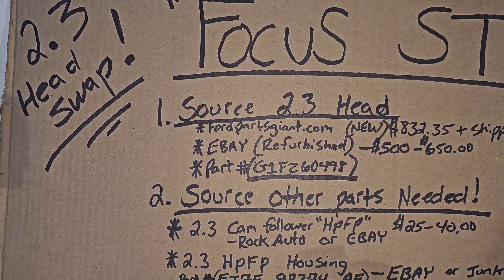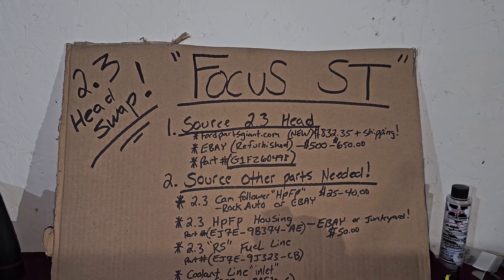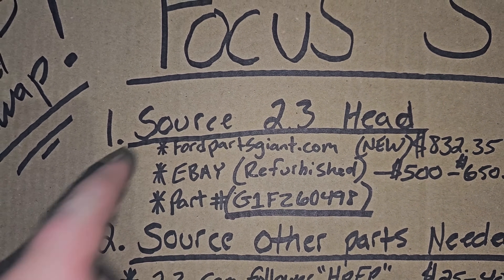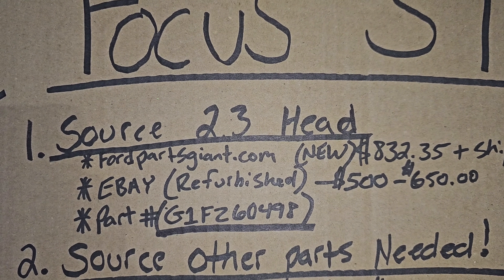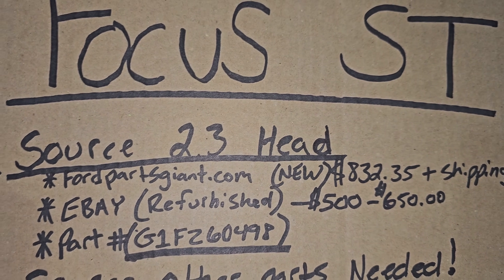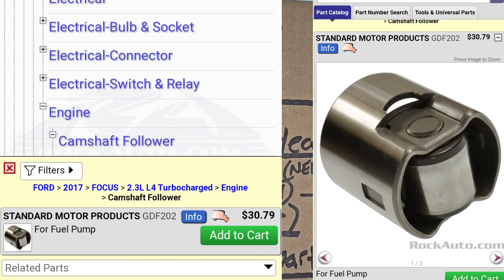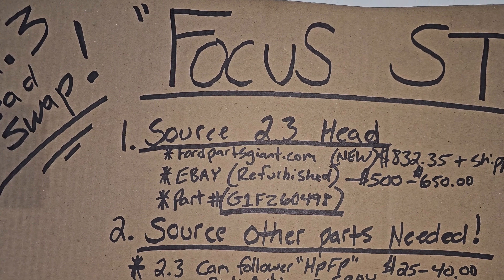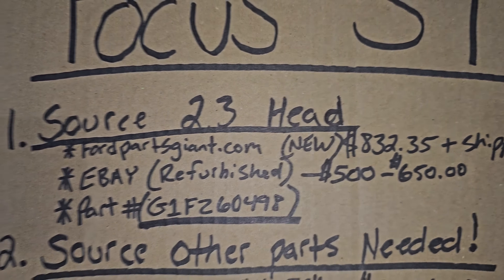First off you're going to want to source your 2.3 cylinder head. It doesn't really matter if it's an RS or a Mustang cylinder head. The lowest price I've seen is on FordPartsGiant.com, brand new, around $832 plus shipping, and I don't believe they charge a core fee. If you go to Sunrise Ford or Tasca it's about $1,000 plus $250 core fee. Otherwise you can probably find one from a blown engine or eBay has refurbished ones for about $500 to $650.